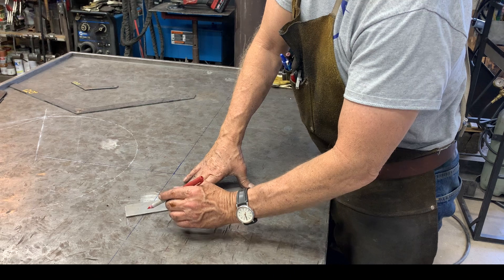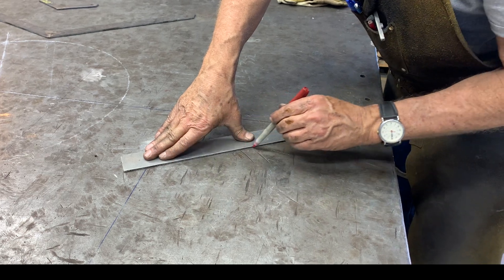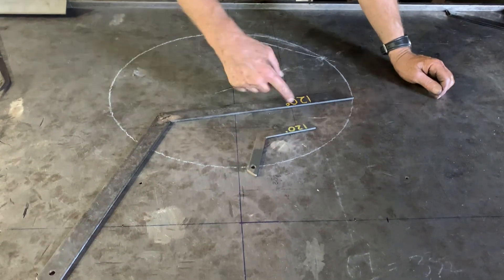All I'm going to do is connect this line to those intersection lines and make a mark with a fine Sharpie. This angle here from this blue line to this red line is 120 degrees. Laying this out on the fabrication table gives me a solid frame of reference for 120 degrees.